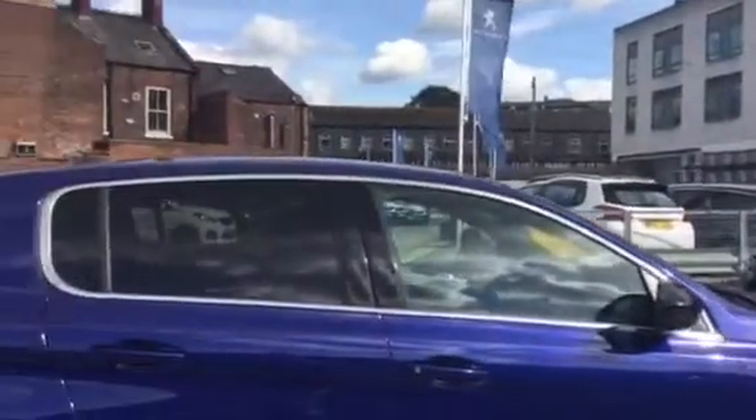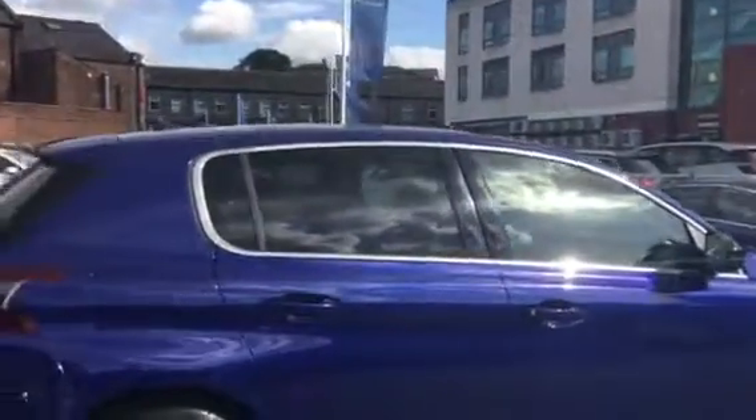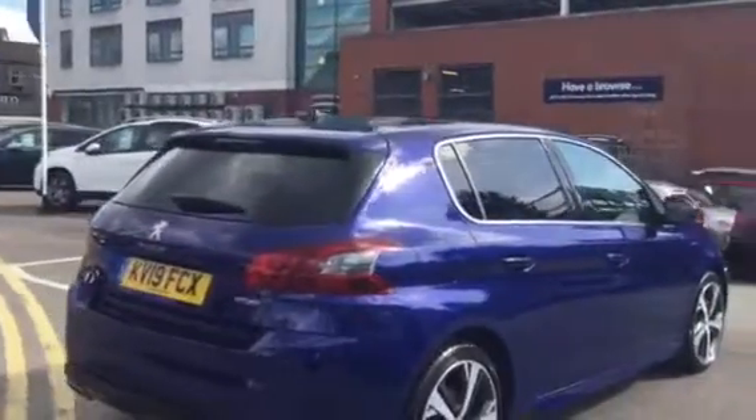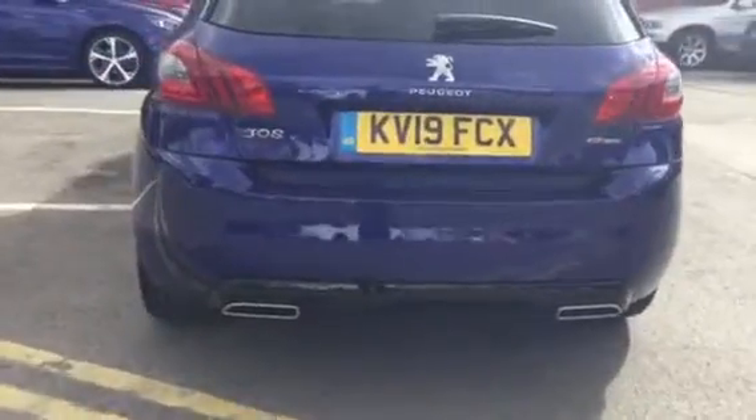You've got rear tinted windows, which are nice. You can also see it around here. There are rear parking sensors across the bottom of the bumper, which are very useful.